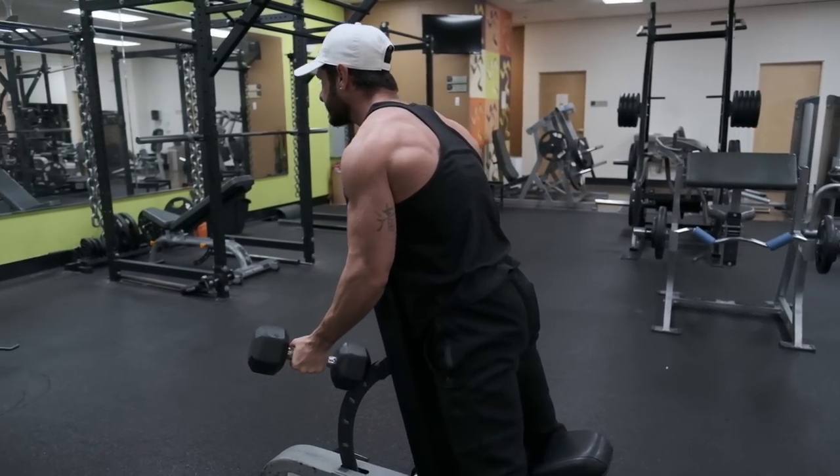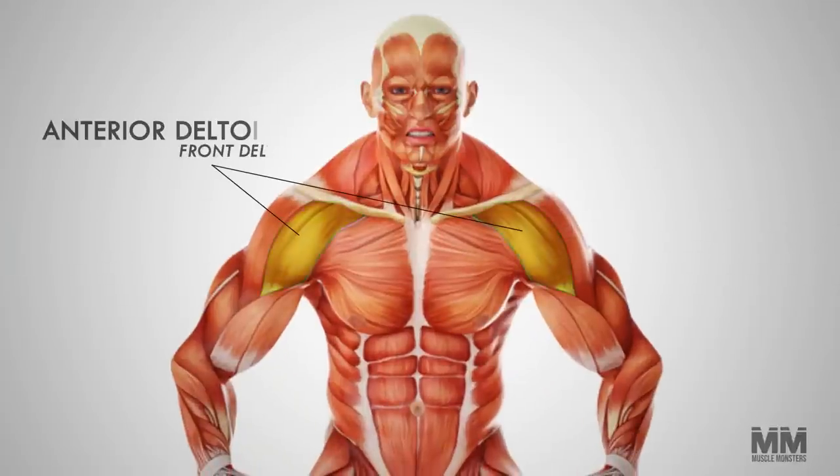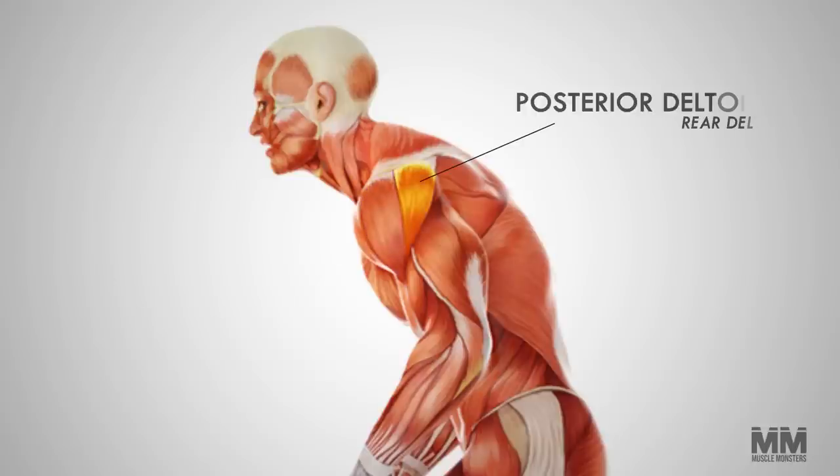Let's start with some basic anatomy and biomechanics so you understand how to best train the deltoids. The deltoids are comprised of three heads: the anterior deltoid, commonly known as the front delt; the lateral head, also known as the side delt; and the posterior deltoid, also known as the rear delt.